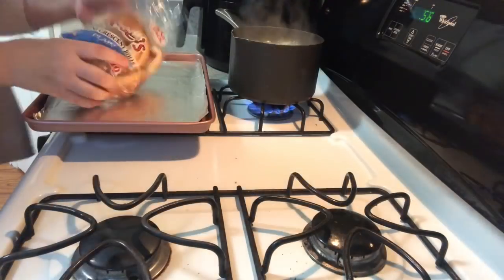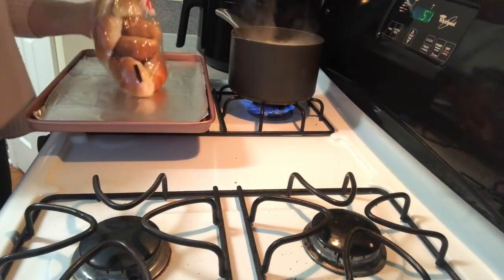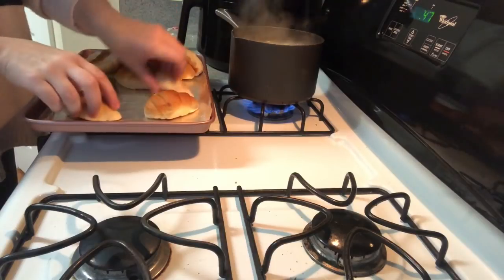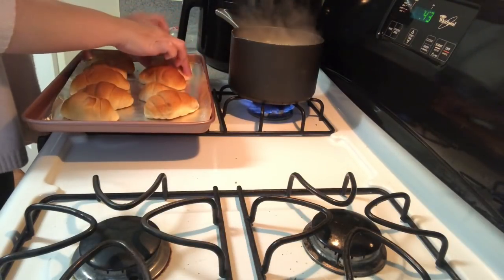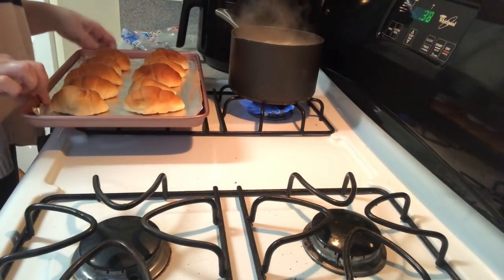Now we're going to work on the Ellie's rolls. I'm going to cook them all — it's 10 mini rolls. Y'all, these are definitely a thumbs up for me from Dollar Tree, they are so good. I just have to brush them with a little bit of butter, so they're ready for when it's time.